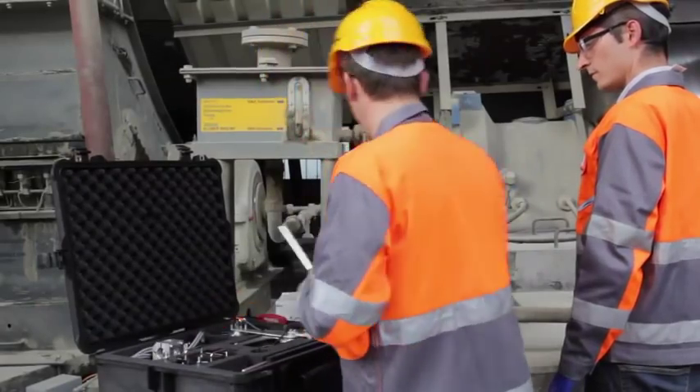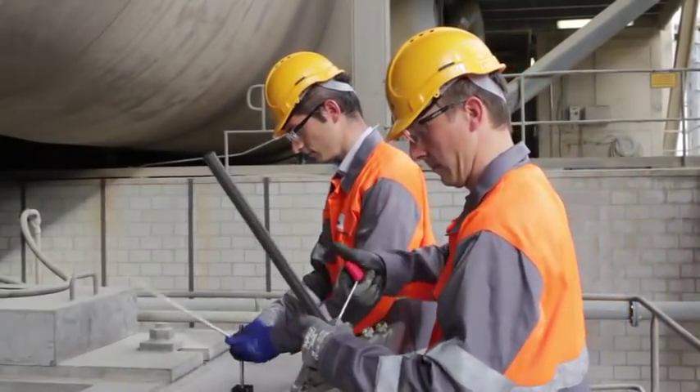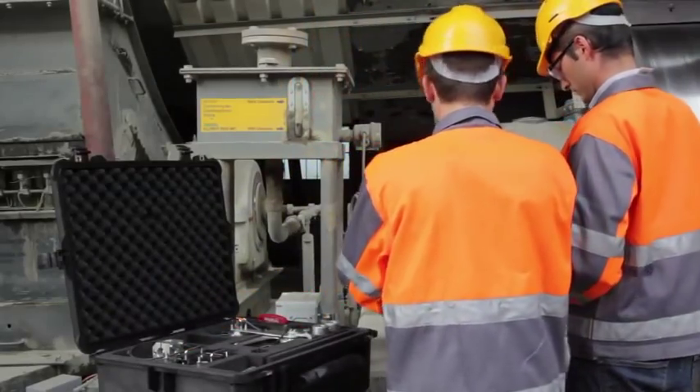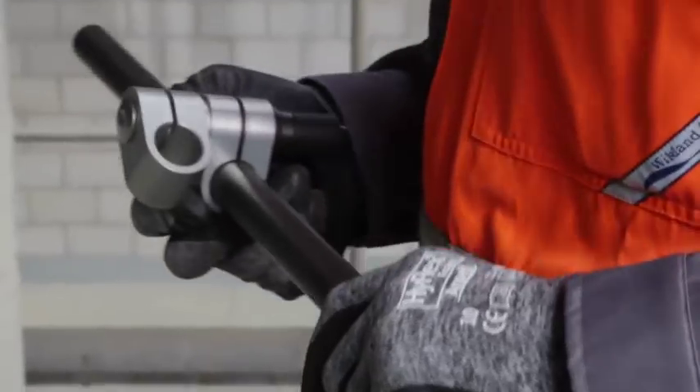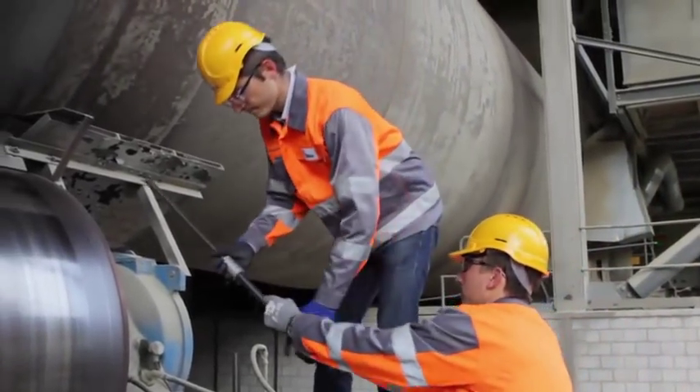The measuring wheel has to be prepared for installation using the magnetic stand and some extension rods. Place the stand of the wheel onto a magnetic surface near the kiln tyre, or as shown here, near the support roller.